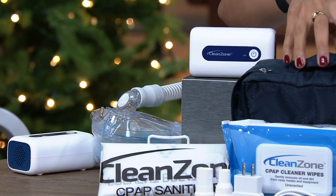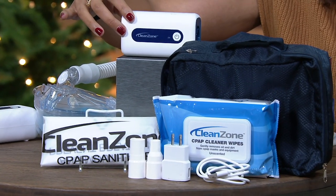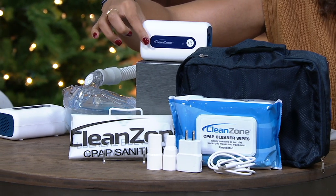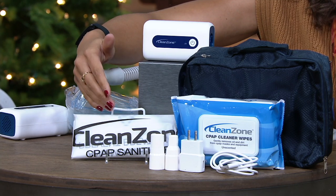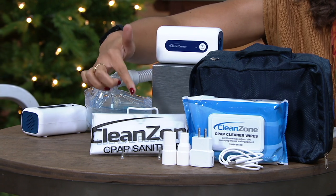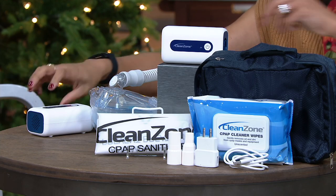You're getting the case, and you're also getting the Clean Zone CPAP accessory — that's how we're going to be charging and using our unit. They also included the clean sanitizing wipes; there are 62 of them in this kit. And down here below, you're getting the charging system with the cord as well.